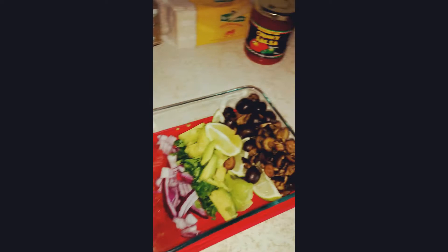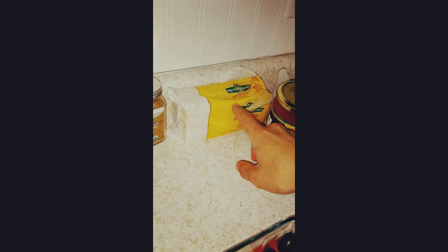Black olives are my kids' favorite. Me and my husband are dairy-free, but my kids do love cheese, so I'm going to shred up some grass-fed Kerrygold cheese on top of theirs.